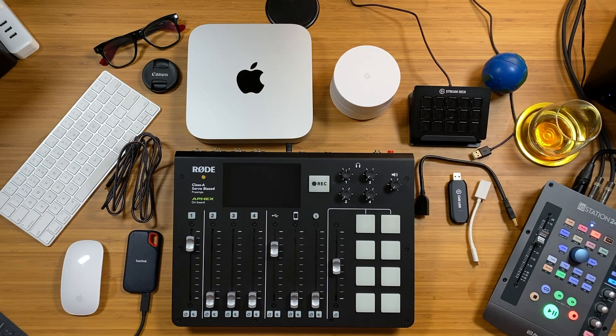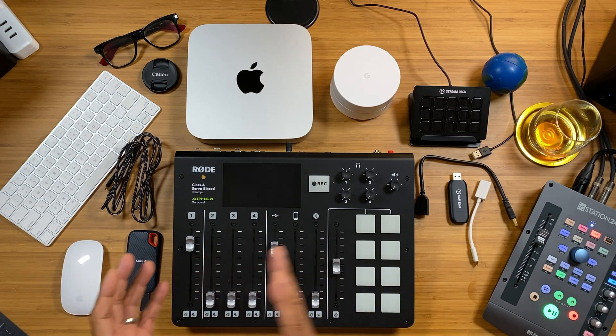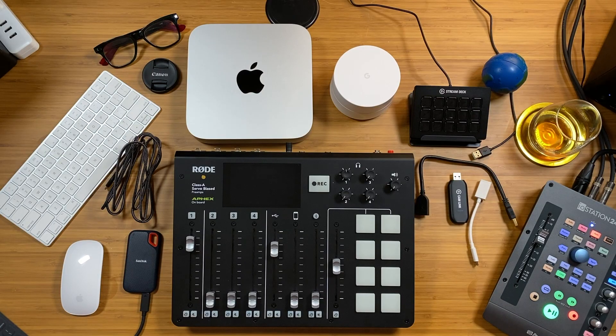Previously I was using my iMac — my iMac is in my recording studio — but with eCamm Live it really didn't work with my MacBook Pro, so I had to lug the iMac from video set to video set in my studio. That was just too much, so when Apple came out with the new M1s I knew I had to get one.